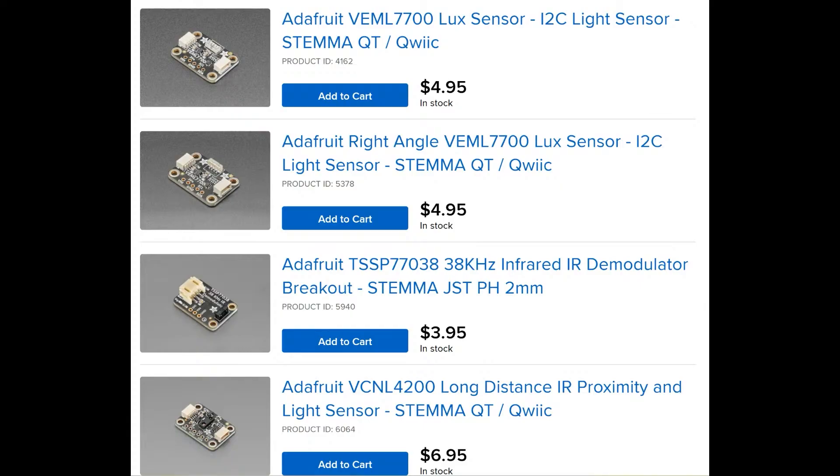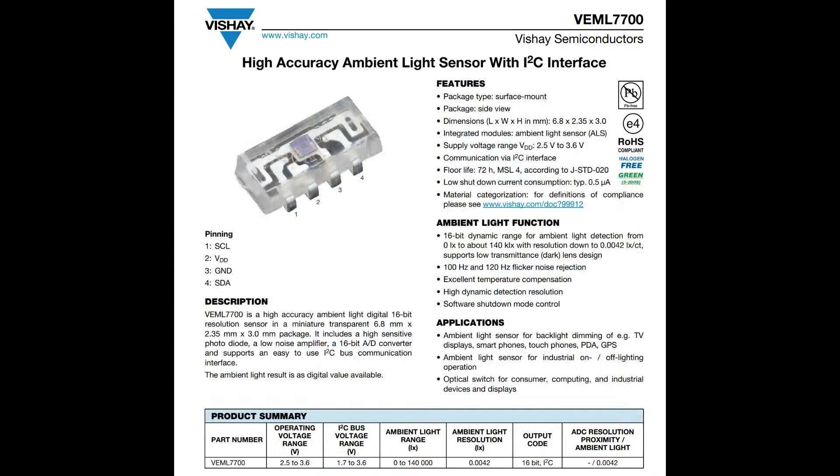The VEML7070 is a very popular one. Their TSSP series and the VCNO infrared distance sensors are also very popular. We don't carry that many RGB sensors, which is why I was looking at this one. One of our more popular sensors is the VEML770 lux sensor. People really like lux sensors because there's not just a number for how much light there is — it's actually a calibratable number.